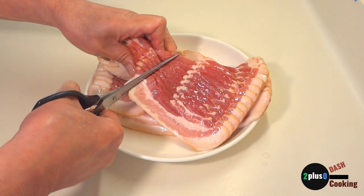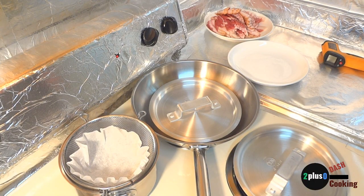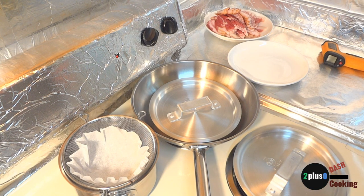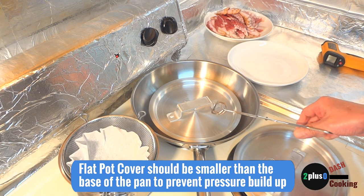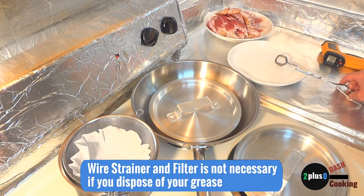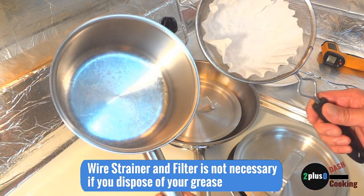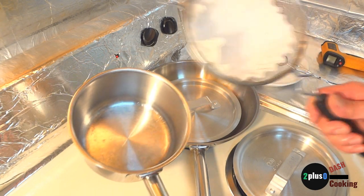We'll start by cutting the slices of bacon in half for easy portioning and easy storage. At the stove we have our tools at the ready: my trusty tongs, a plate of bacon, a plate for the par-cooked bacon after it's cooked, an 11-inch stainless steel frying pan with two 8-inch flat aluminum pot covers, a 2-quart stainless steel aluminum-clad saucepan, a wire strainer with a coffee filter, and a sturdy dessert spatula for scraping the pan.